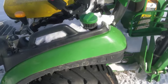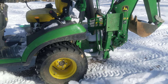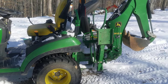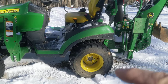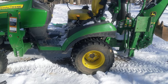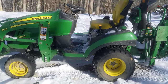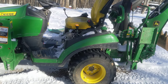You can get all sorts of attachments for this thing. Check out Tractor Time with Tim on YouTube if you're interested — he has more 1025R videos than anything else. You can get a ride-over deck for cutting grass, bush hogs, flail mowers, and grapples for the front. All sorts of things.